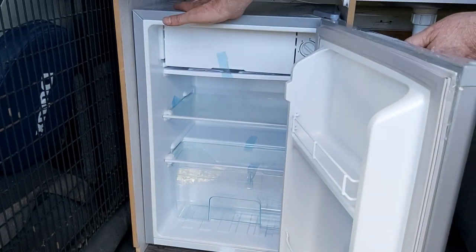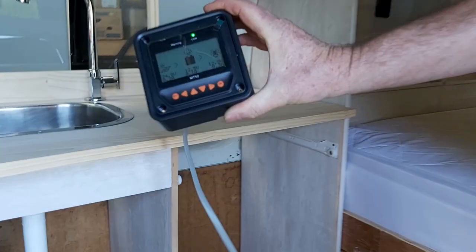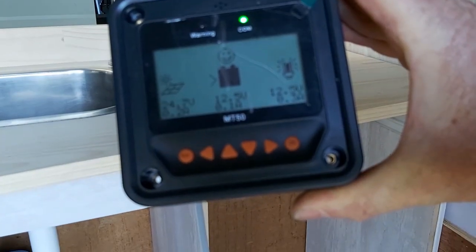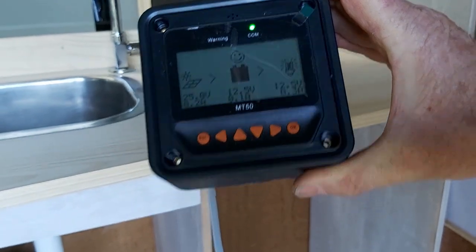We've got the fridge working - it's a quite good size fridge for us. We have the solar controller here; it's showing us that we've got a little bit of current coming in charging the batteries and a little bit going out as well, so it's all pretty happy. Quite pleased with that.